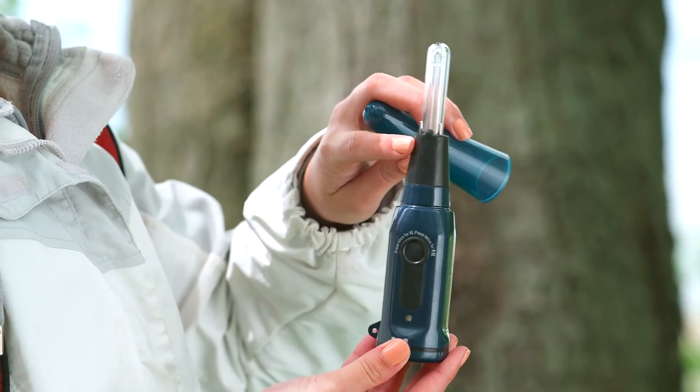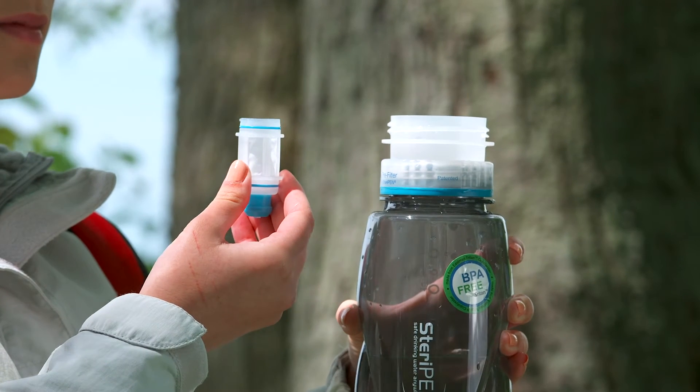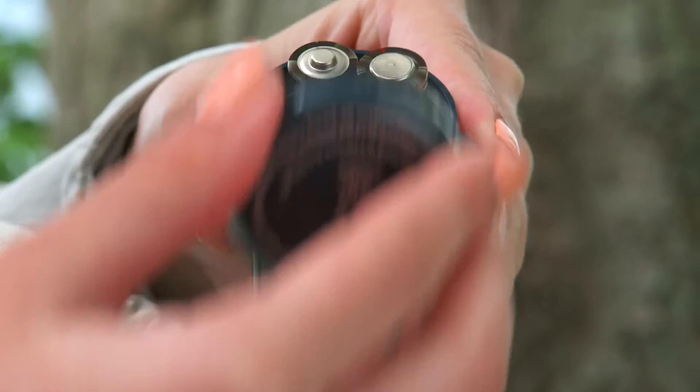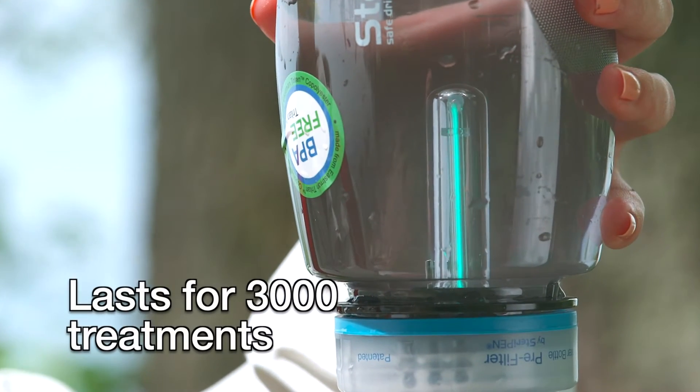The SteriPen Traveler features a rubberized, tapered neck that fits a wide range of small canteens and commercial water bottles. Over 100 treatments can be done with one set of AA batteries, and the UV lamp will last for 3,000 treatments.